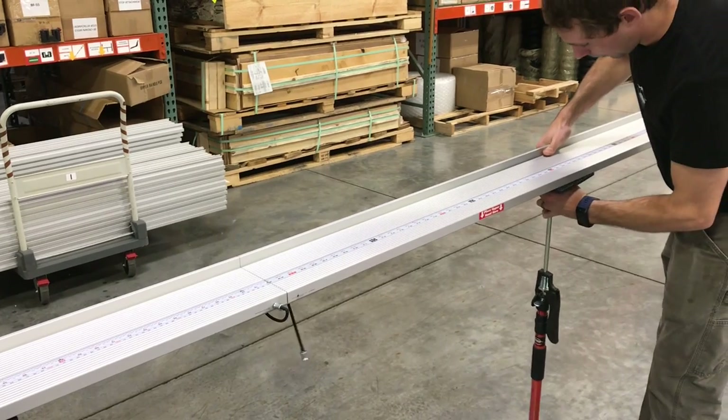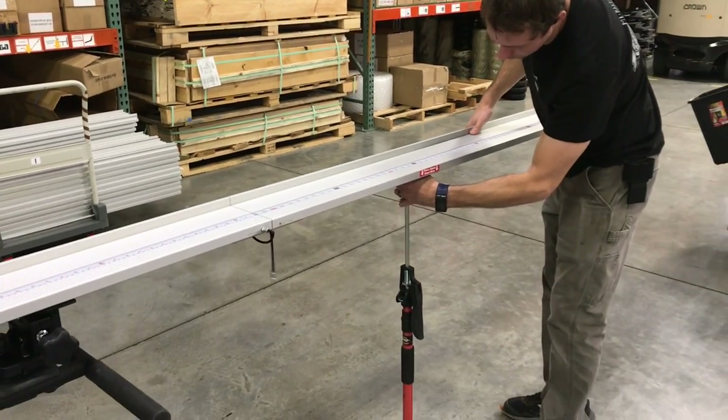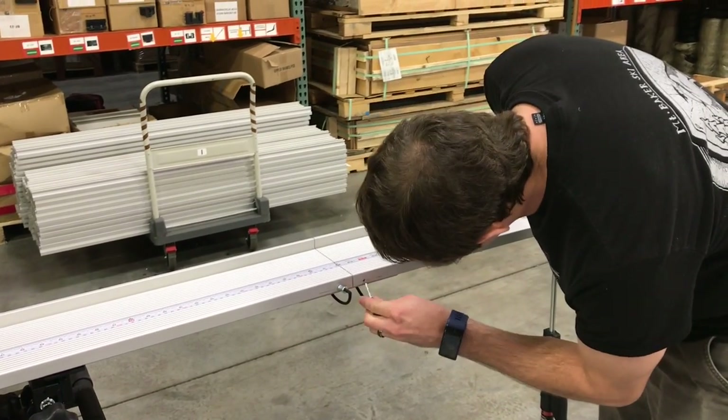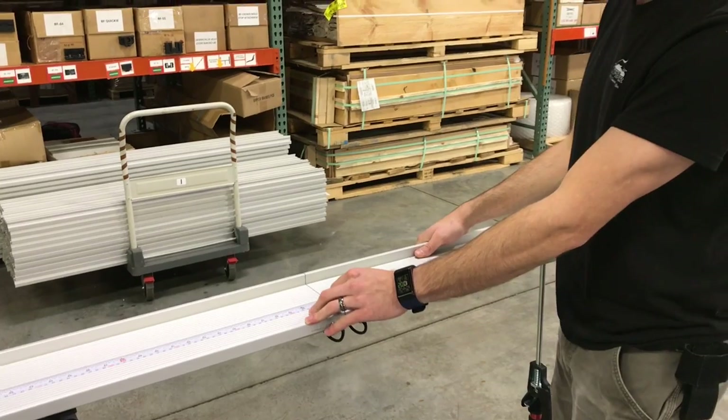Make sure you get your upper hand positioned — it goes right underneath the red sticker that says 'Place upper hand here.' That's the ideal position for it. Now I've got that one rocked in. Make sure you put your second pin in to lock that fence in place so your measurement stays right across the gap.